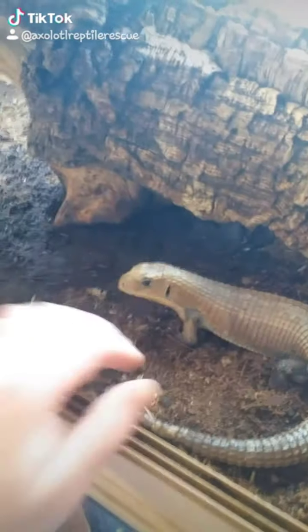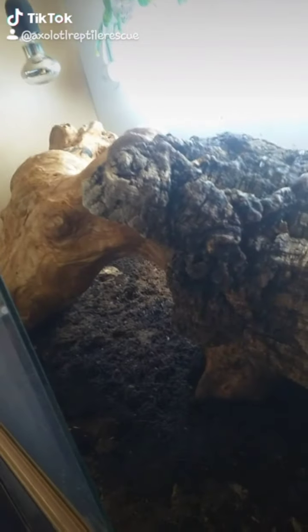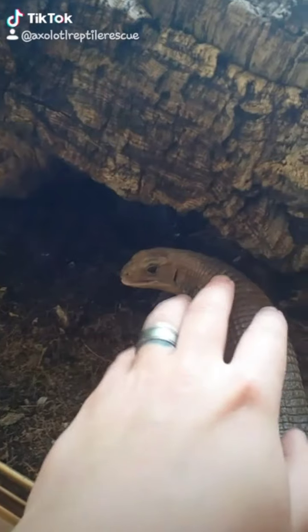Hey Drax, how you doing buddy? I think we need to redecorate yours, don't we? That's your enclosure.